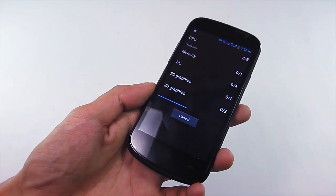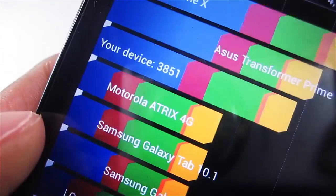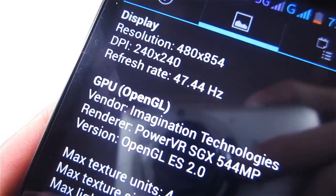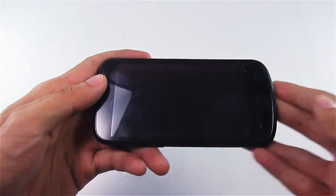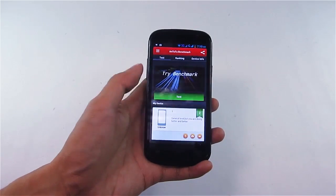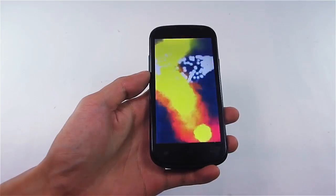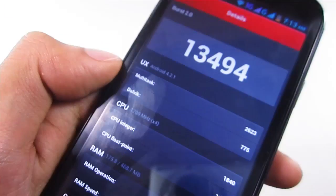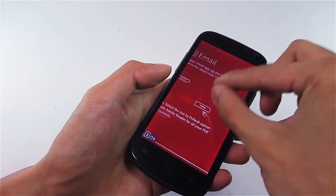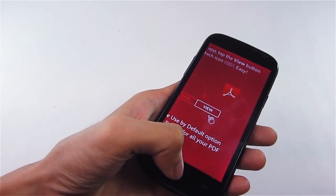Looking at the benchmarks: for Quadrant it scores around 3851 with a 47.44 refresh rate; for Nanomark it results in around 47.1 fps; and for AnTuTu it scores a total of 13,494 — not bad for a 512 MB RAM device. Scrolling, swiping, pinching, and zooming in and out is really smooth both on apps and the UI.